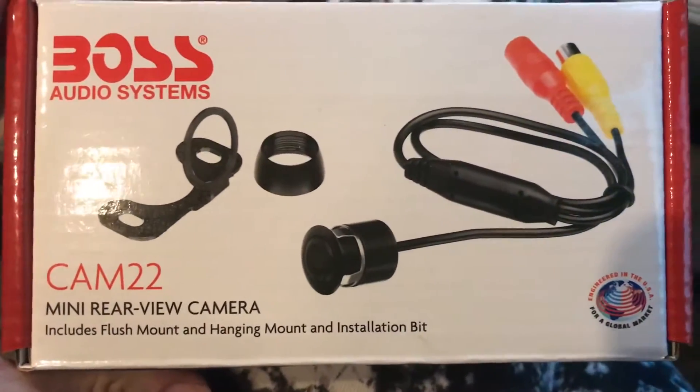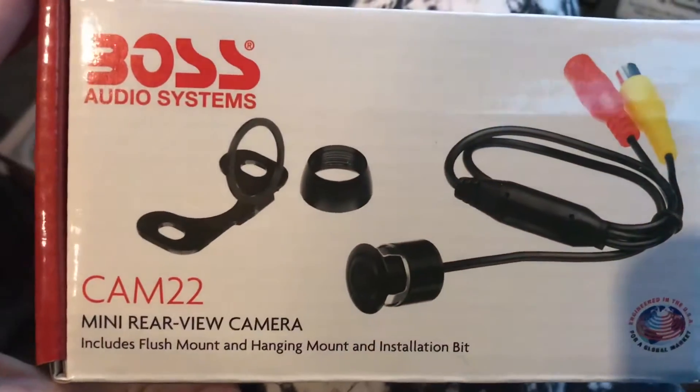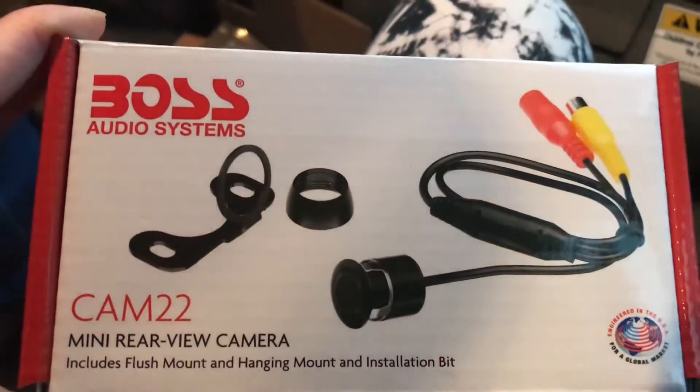Here is the little backup camera that this radio came with. We're going to first run that wire to the camera all the way to the back. Here's the backup camera that was included with this radio kit.